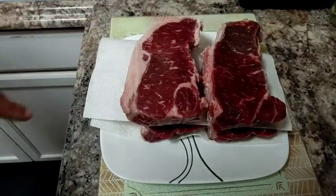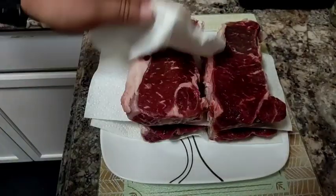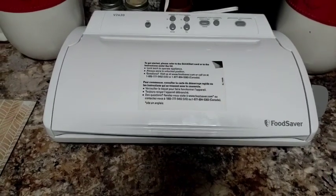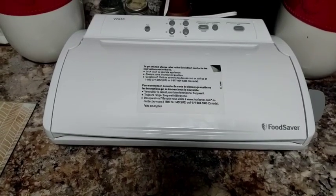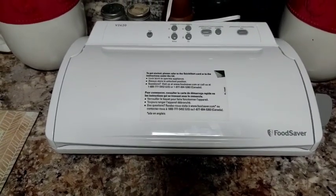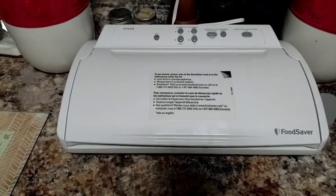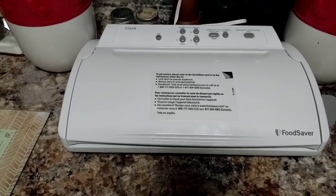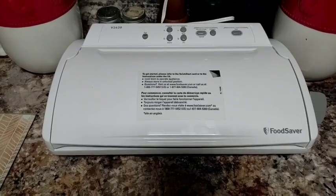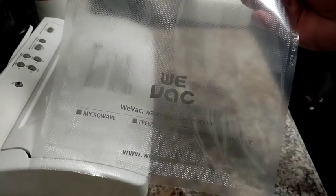Many people ask me where you can get this FoodSaver. Ladies and gentlemen, I've had this FoodSaver for at least ten or more years and I don't think they make this model anymore. However, I do think that the FoodSaver brand vacuum sealers are a very good brand, and I do have some in my Amazon storefront if you want to check them out — they come in various shapes and sizes depending on the way you have your kitchen laid out.